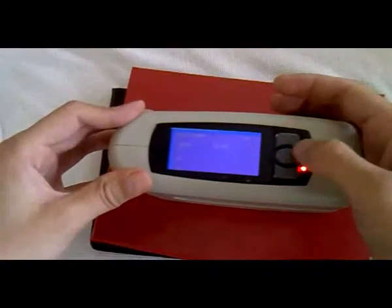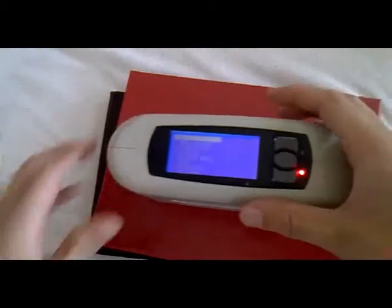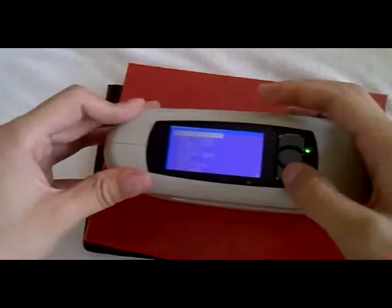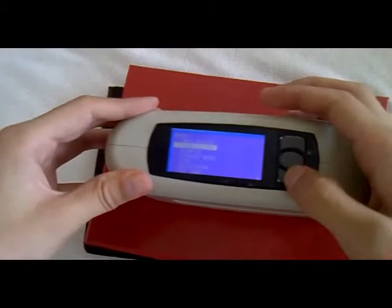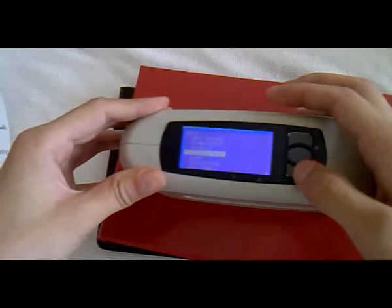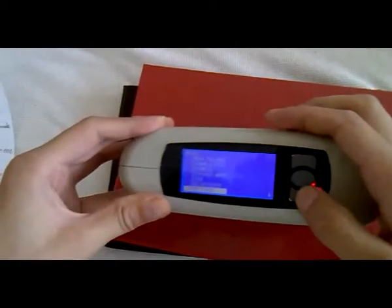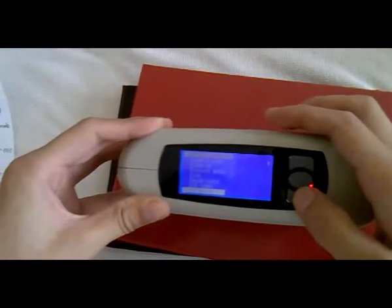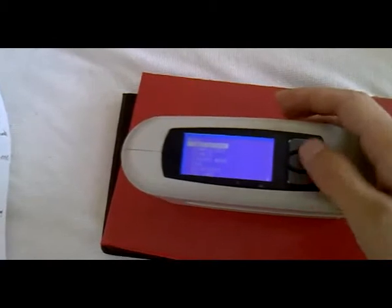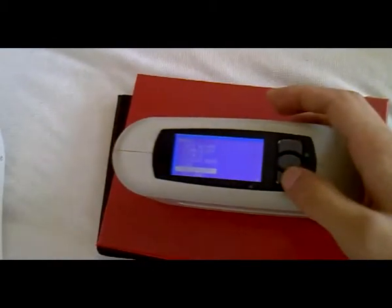When we press the menu key, we will see all the functions. For example: measure record, simple and different, config, choose mode, USB, Bluetooth, SD card, version.